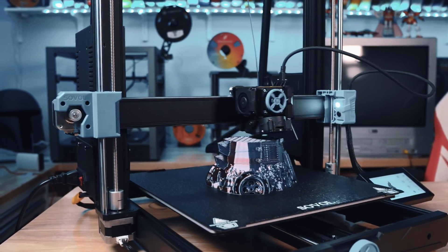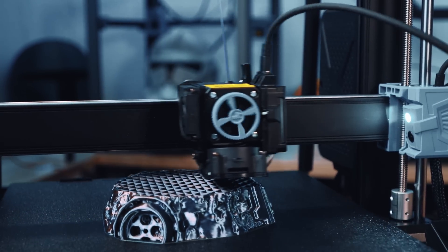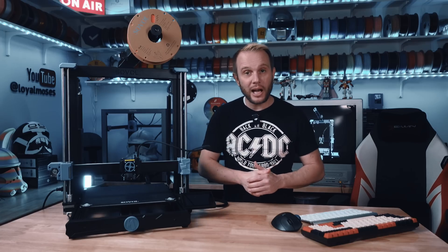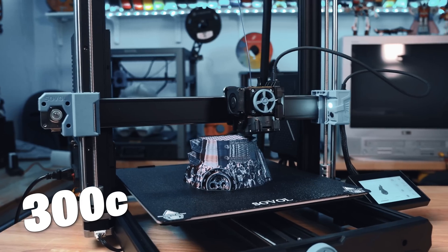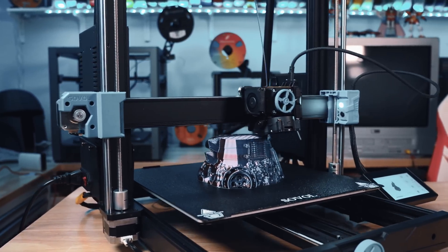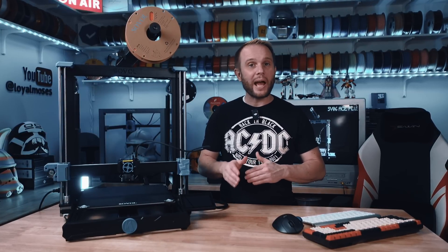I haven't had to tweak anything. The extruder is Sovol's planetary dual-gear drive, and it's got serious grip — even trying to manually pull filament out, it's not happening. That extra grip ensures consistent extrusion whether you're printing with PLA, TPU, PETG, or ABS. It also has a ceramic heater hotend with a 300°C max nozzle temperature, meaning you can print a variety of materials. Just keep in mind it's not enclosed, so higher-temp filaments like nylon or polycarbonate won't be happening. Another smart addition: metal bearings and upgraded XY-axis tracks for better durability, meaning less wear and tear over time and a longer lifespan for the machine.